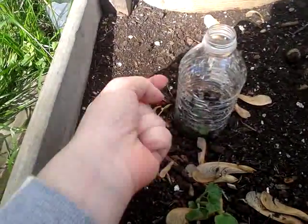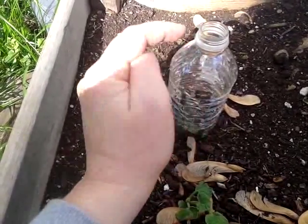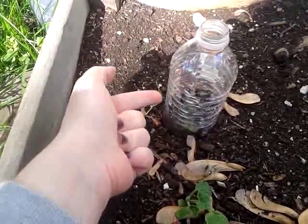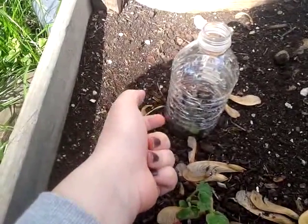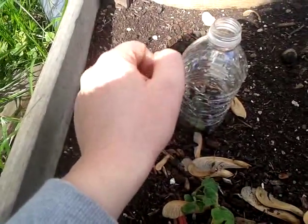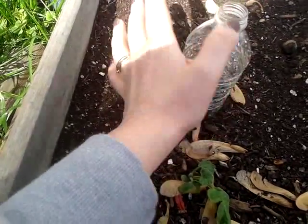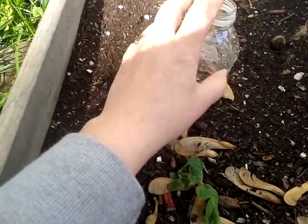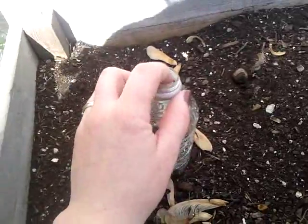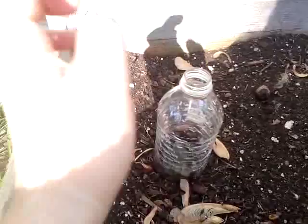But here's my experiment. I figure if the plant grows up through here, the moth that lays the larva for the squash vine borer won't be able to lay its eggs at the base of the plant because it won't be able to get into it. And I could take this off at any time until the zucchini plant gets too big. Maybe I'll find it gets too hot in here and I should take it off. We'll see how that goes.